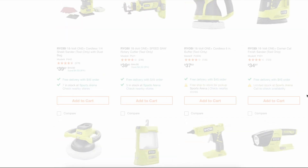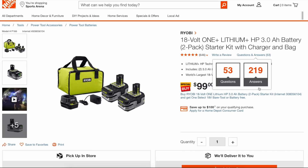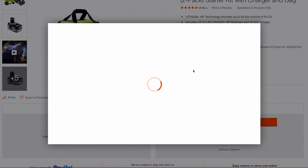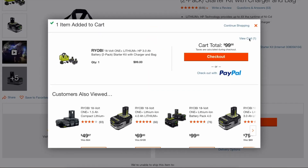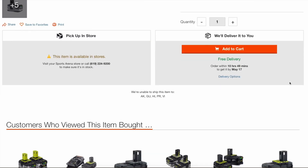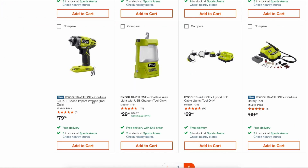Let's go back to the main kit. We're going to drop it into the cart, add a free tool, and then we can see the breakdown of the prices. Let's add this to the cart, continue shopping, go back out, and get the 3/8-inch impact wrench.